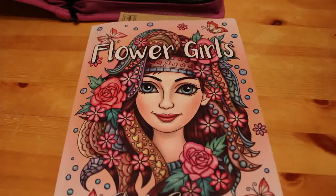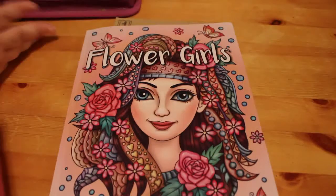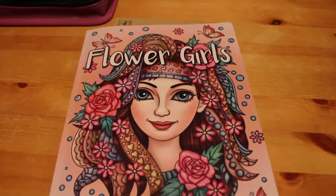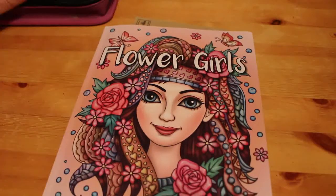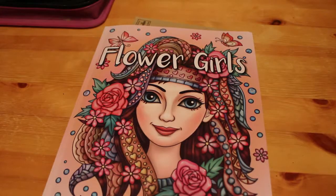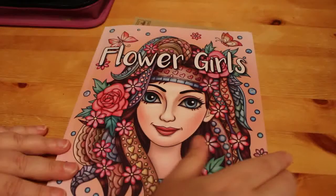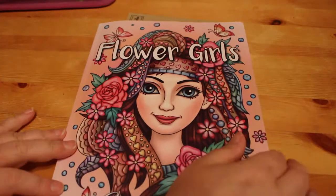Hey everyone, welcome back to my channel Andrea's Attic. If you're new here, hi! If you've been here before, welcome back. We haven't done one of these for a very long time — we're going to do a quick colouring chat. I don't know how long it's going to be, not long I don't imagine. We're going to be colouring in Jade Summers Flower Girls.